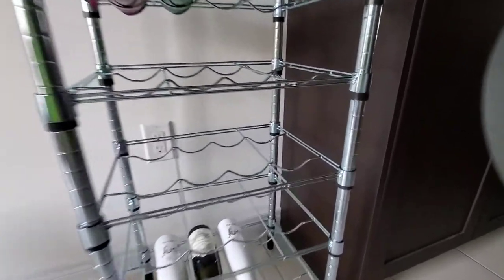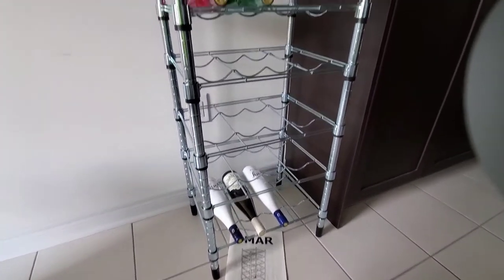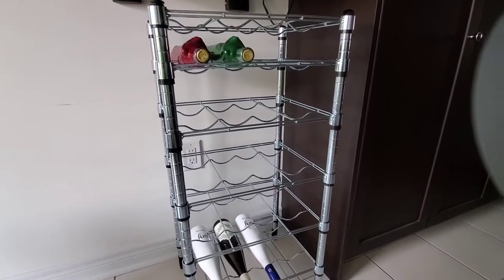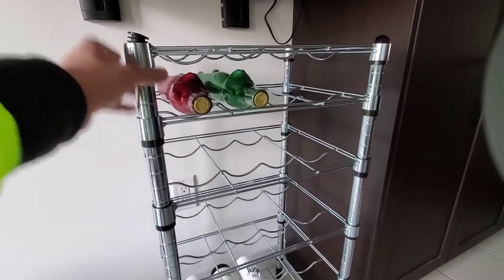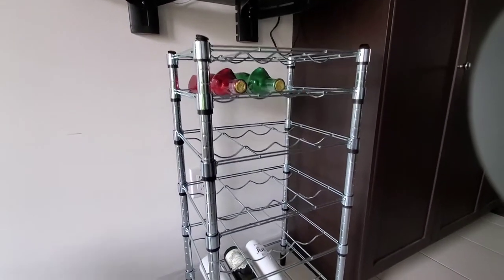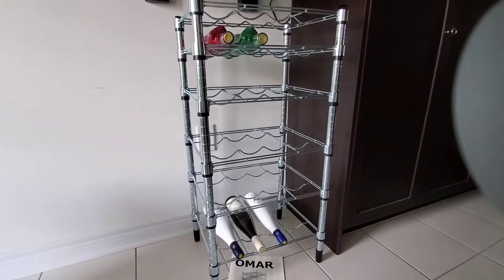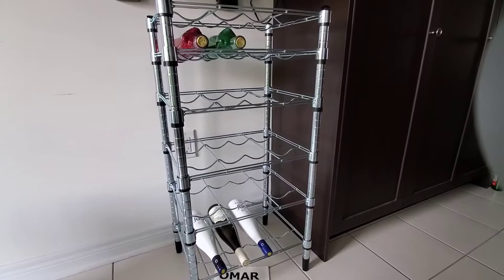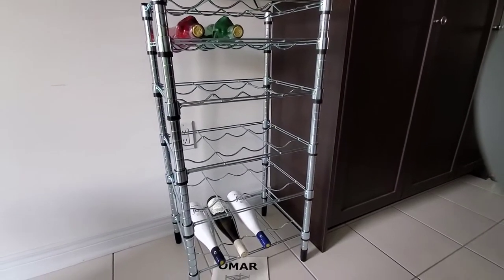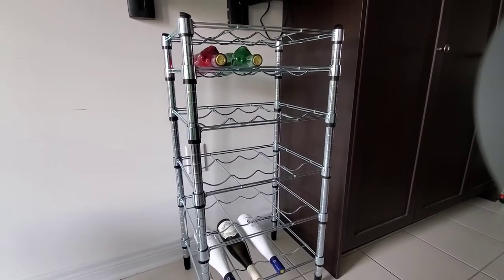This is the Omar from Ikea — I can put the link in the description below if you're interested. So far the metal steel is pretty good, pretty sturdy. I'm happy with this purchase. I might not put it in the kitchen — I'll probably put it in the basement for storage purposes, since I have other wine to put on it.